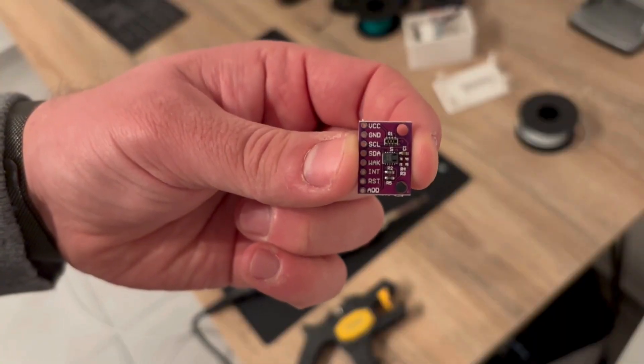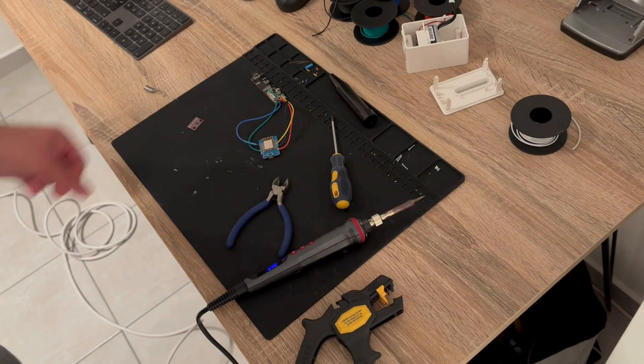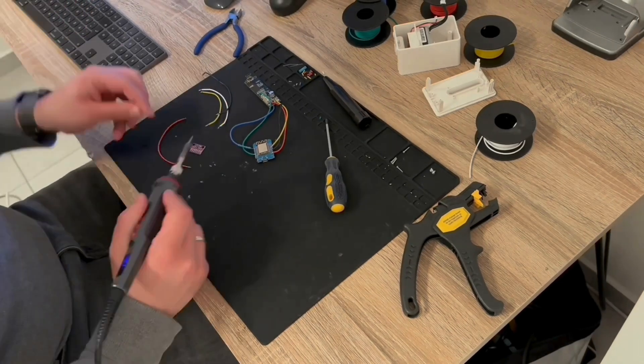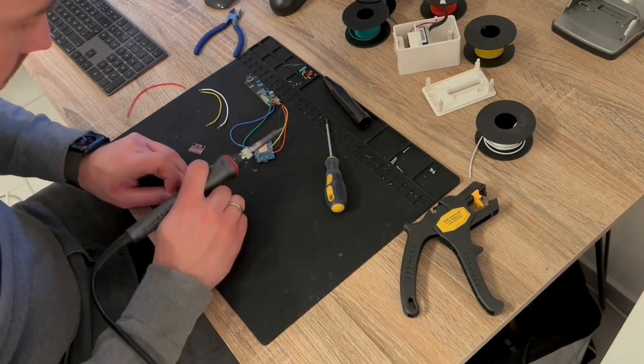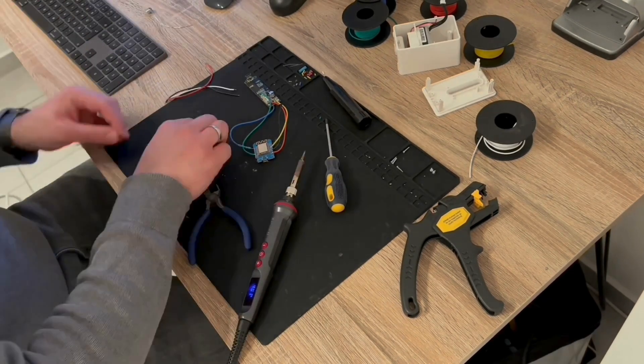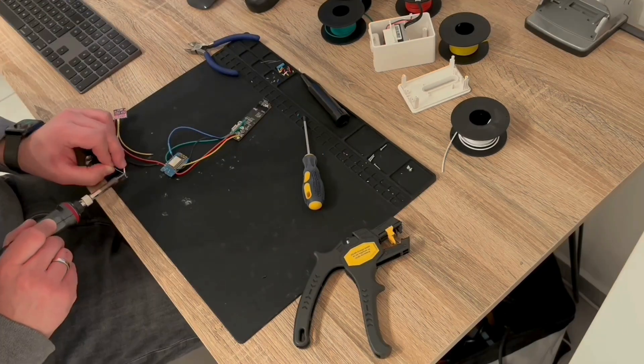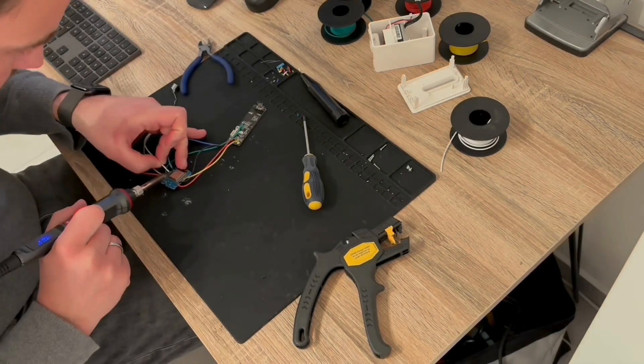Now we add our CCS811 CO2 and TVOC sensor to the setup. We need to connect the VCC pin to the 3.3 volt power supply of the D1 mini, connect ground, and connect SDA and SCL to D5 and D6 respectively. Also very important: we need to make sure the wake pin is pulled to ground.